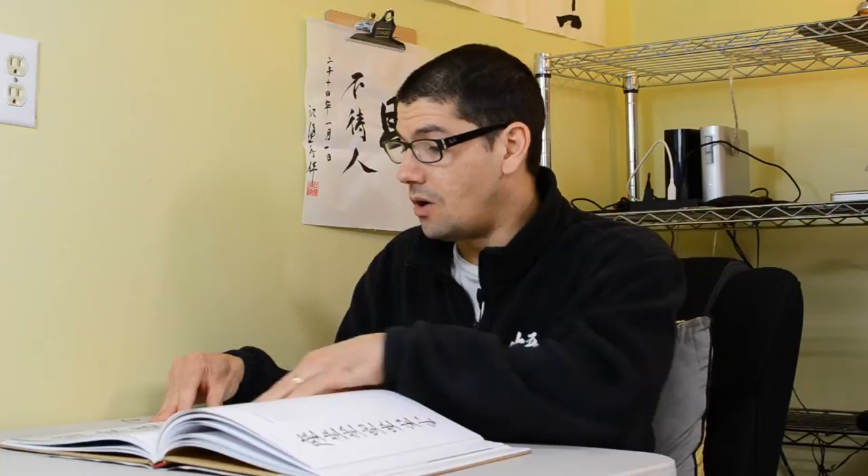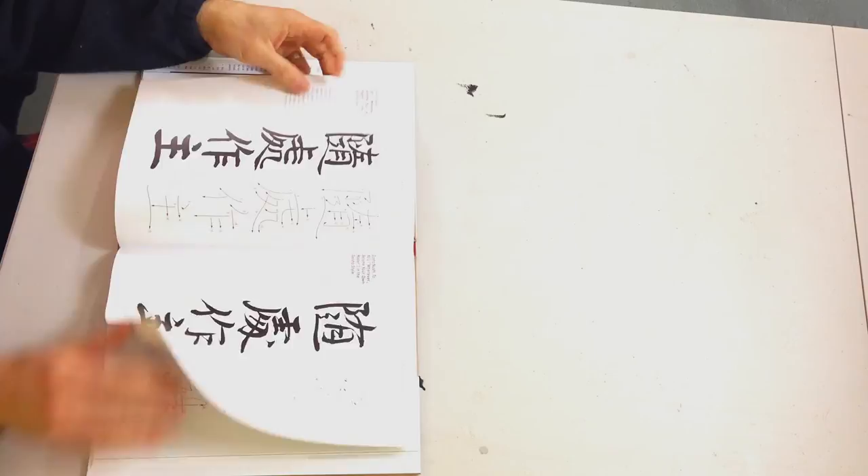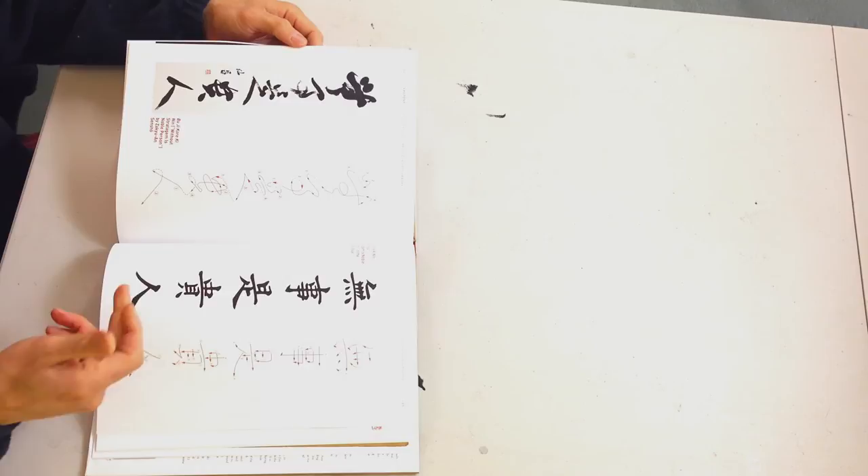It does that with pretty much every single calligraphy, and there are a lot of them in here, including really long ones. For example, this one here is four kanji, and if we keep going towards the end, there are ones with four or five kanji. It does a really good job of taking you from the original Zen master calligraphy all the way through the detail of each kanji — what it means and how to write it.